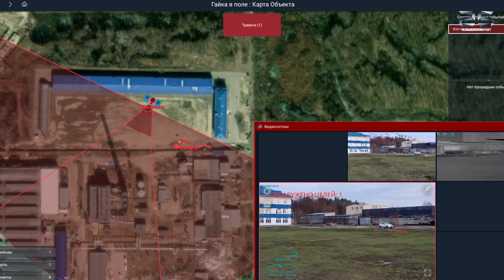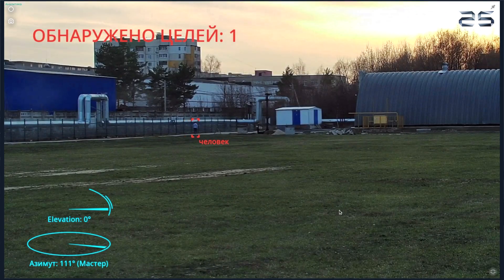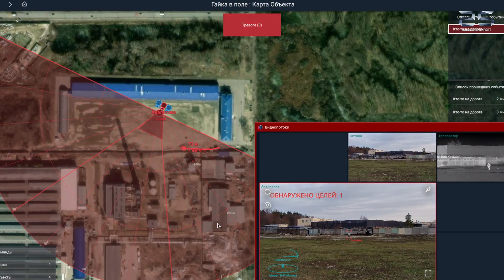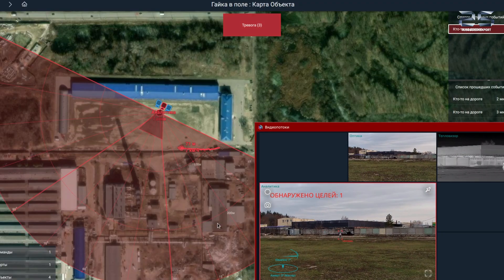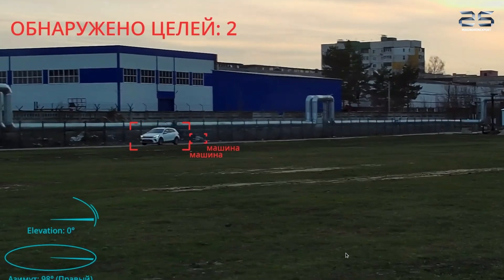The system's software enables tracking and mapping of intruder movement path within the surveillance sector. The system's protection zone can be configured from 90 to 360 degrees depending on mission requirement.